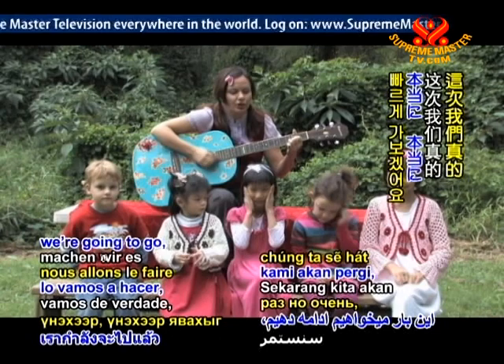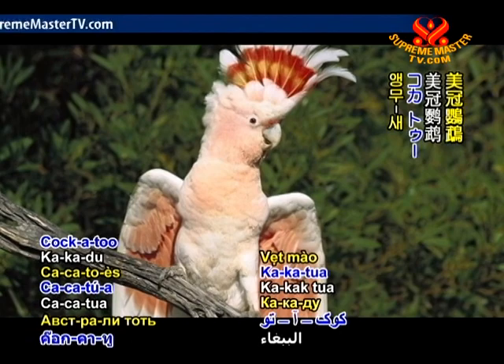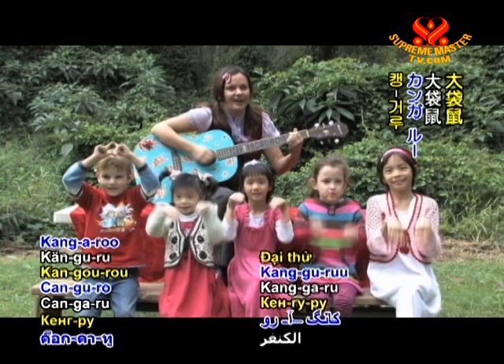This time we're going to go really, really, really fast and loud. Kangaroo, kangaroo, kangaroo. Eucalyptus, eucalyptus. Cockatoo, cockatoo. Wallabies and wombats, wallabies and wombats. Kangaroo, kangaroo. Wallabies and wombats. Eucalyptus, eucalyptus. Kangaroo, kangaroo. Cockatoo, cockatoo.